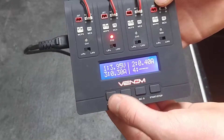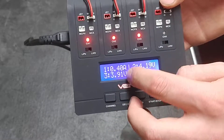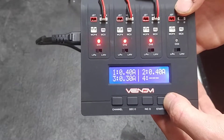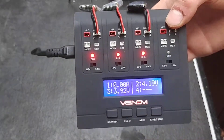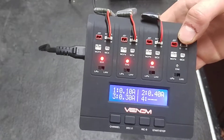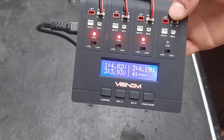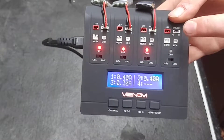We'll change channels and do this last one at 0.4 amps — press and hold start. Now we are charging all three batteries. When they are done charging, the LED will be solid green on each port. This is a 4.35-watt-per-channel charger, with 17.4 watts max throughout the whole charger.